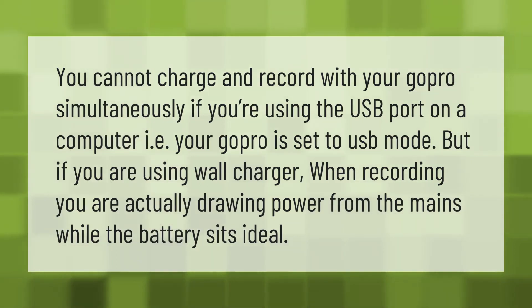You cannot charge and record with your GoPro simultaneously if you're using the USB port on a computer, i.e., your GoPro is set to USB mode. But if you are using a wall charger when recording, you are actually drawing power from the mains while the battery sits idle.